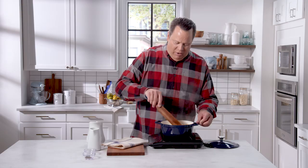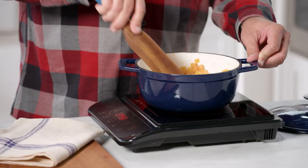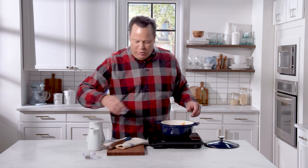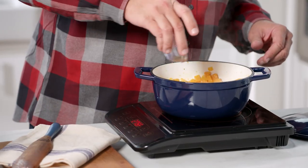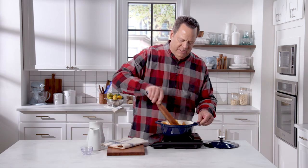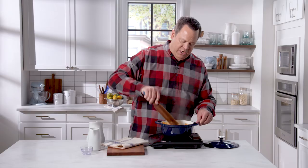Our veg and pear have been softening for about five minutes. They're super aromatic and ready for a little salt and pepper and then our liquids. We're going to add in some salt and some cracked black pepper, then give that a quick stir. This will continue to help draw some of the liquid out of the squash and the pear.